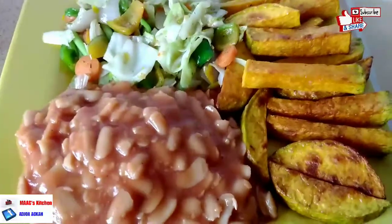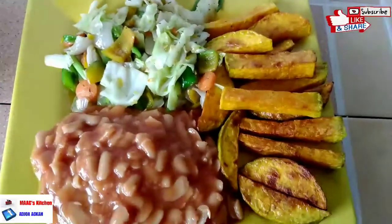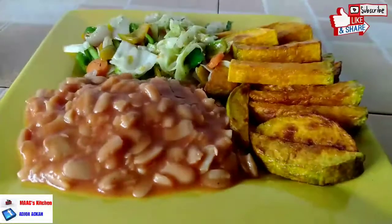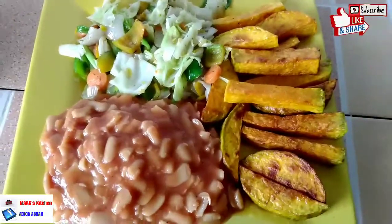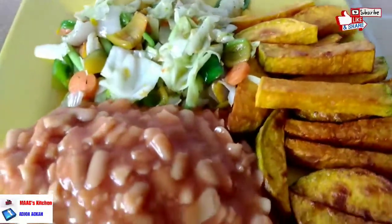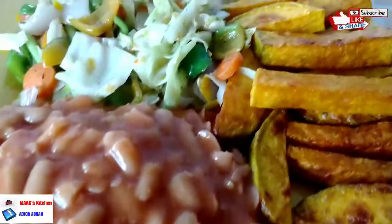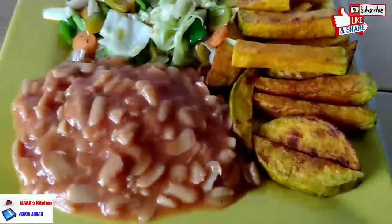This is our recipe for today: homemade baked beans with pumpkin fries and stir-fry vegetables. Enjoy this with a glass of flat tummy water — I'll leave a link in the description box for how to prepare it. You can even turn it into a refreshing drink by adding a sweetener.